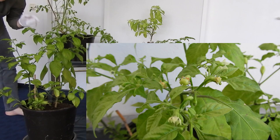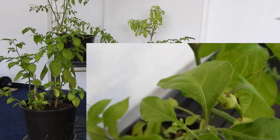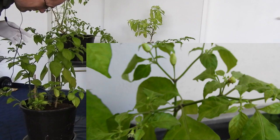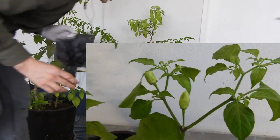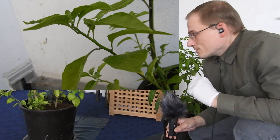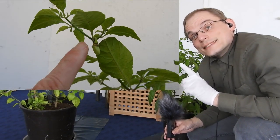I'll give you some close-ups of the Ahi Charipa F3 specimens. So there's still a little bit of hope for my chili pepper breeding program in 2024. I guess that's it.